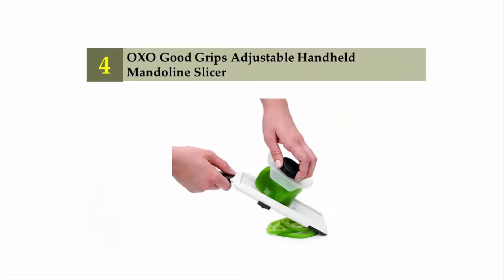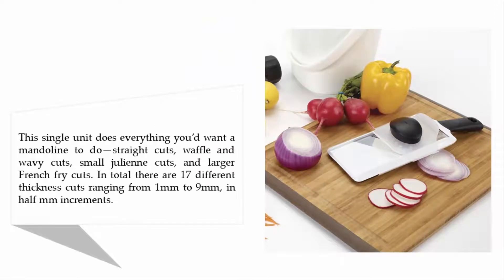Coming in at number four: the OXO Good Grips adjustable handheld mandoline slicer. This single unit does everything you want a mandoline to do — straight cuts, waffle and wavy cuts, small julienne cuts, and larger french fry cuts. In total, there are 17 different thickness cuts ranging from one millimeter to nine millimeters.